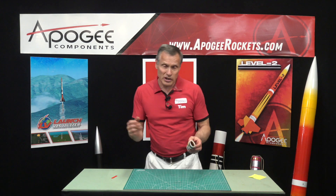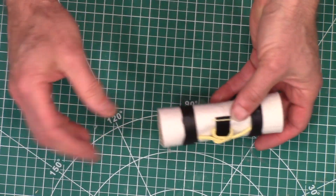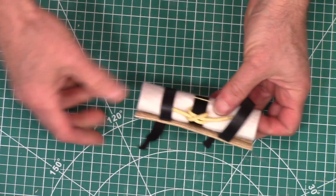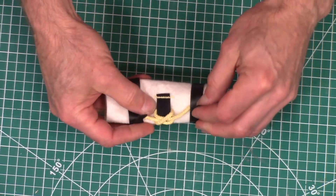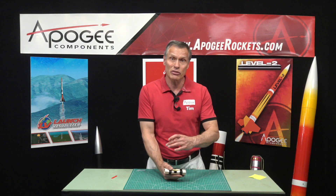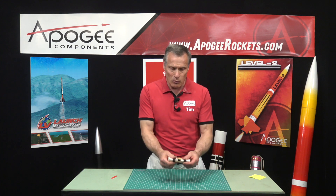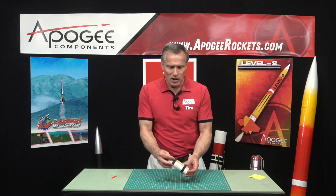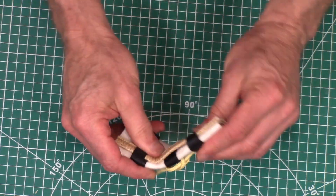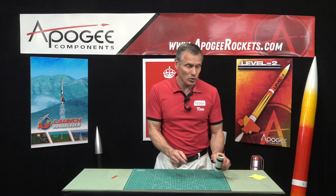One of the unique things we used to carry was this device from Dino Shoots — but they're no longer in business. Basically what it did was you would put your shock cord through it and it would provide a thicker bearing surface, kind of like having a wider shock cord so there's more bearing surface. This one was made out of felt cloth — fairly rigid but still flexible — and while it was big and bulky, it was a really cool idea.